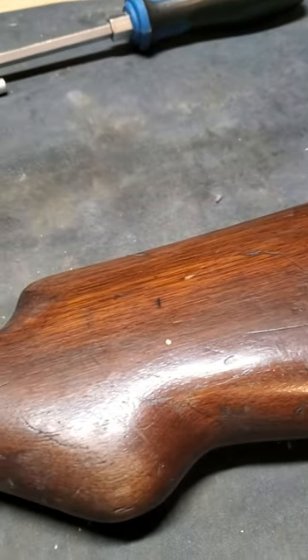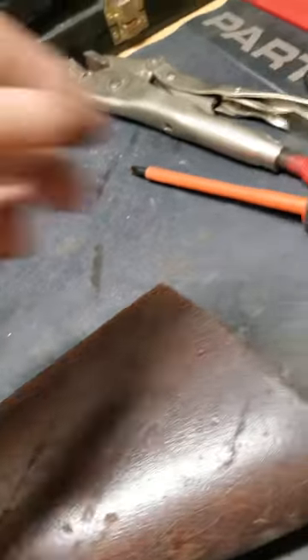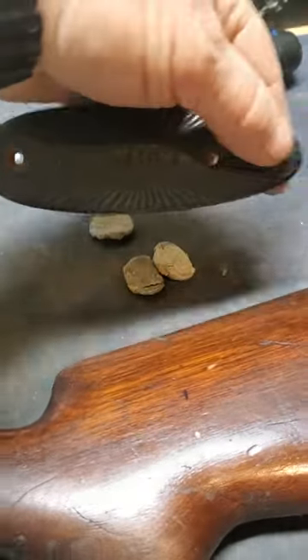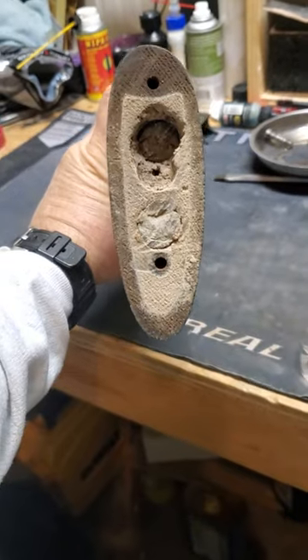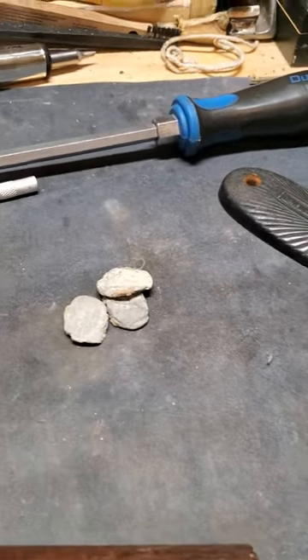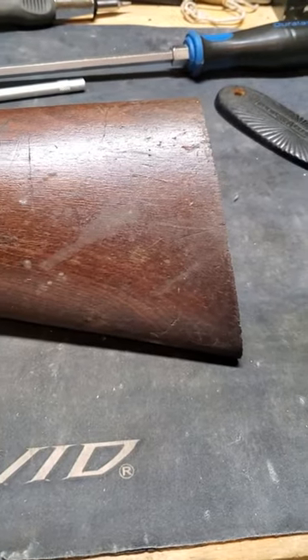I've heard about this but I've never actually seen it. They used to take these lightweight guns, open them up and take the butt plate off. Then they'd drill out the end of the butt stock and pack it full of lead slugs — like those. It added weight to the buttstock and the theory was it reduced recoil.